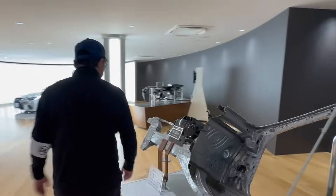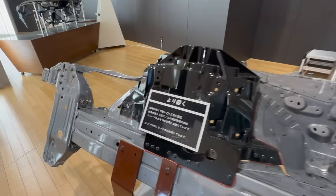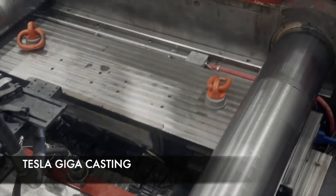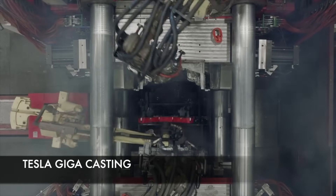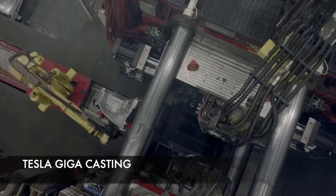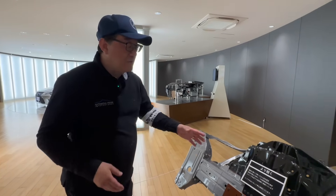In this Lexus LS, you can also make it lighter by using giga casting. You guys know Tesla was the first to introduce giga casting — a way to melt aluminum, put it into a mold, and produce a part faster. It's also stronger, and since you're not welding a whole bunch of pieces together, you make it simpler, though it's a little more difficult to manufacture.